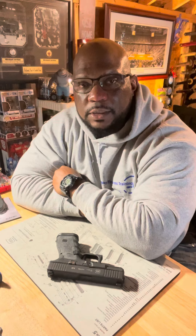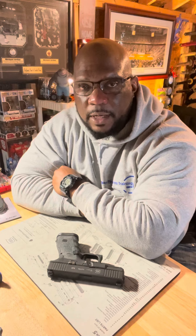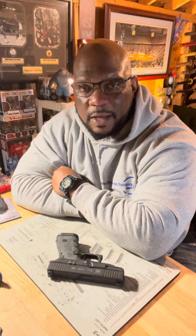Good morning everybody, it's your boy Desmond, Lexi Firearms Training, here with another video. I wanted to share some tips for new gun owners. We've already talked about the importance of having your owner's manual and reading it to help you become more familiar with your firearm.